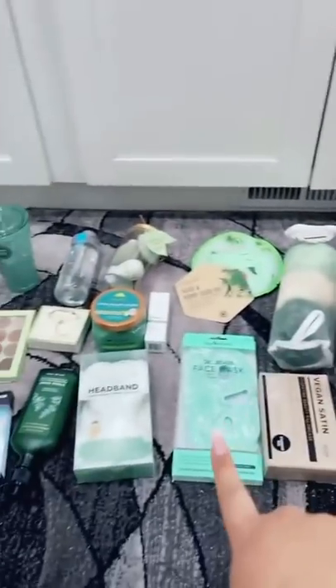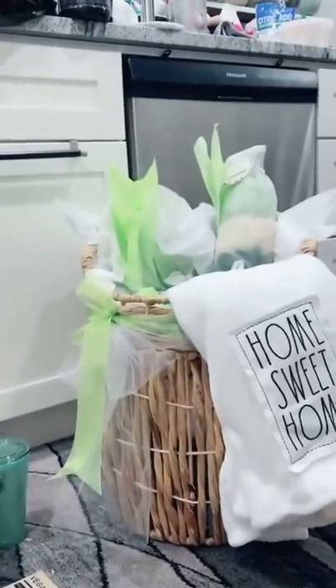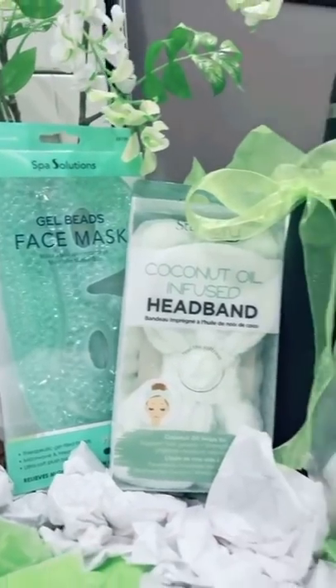I'm gonna start with the taller items. I found this at Target for five dollars — my plan is to put it in the back as decoration. This is what I have so far.